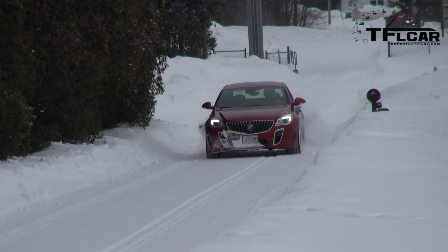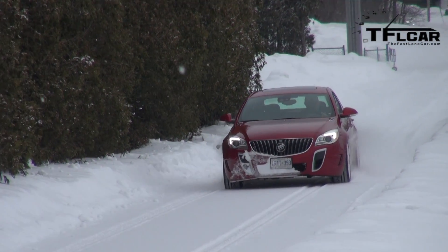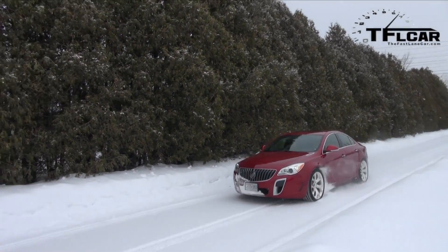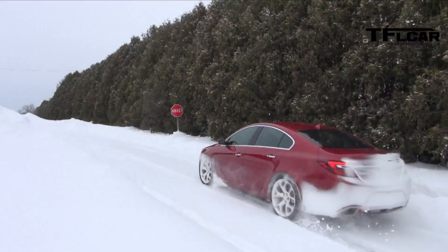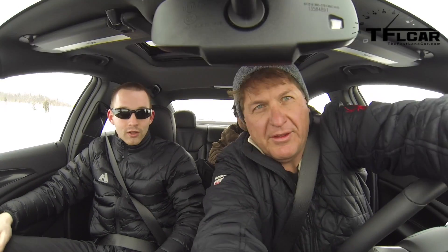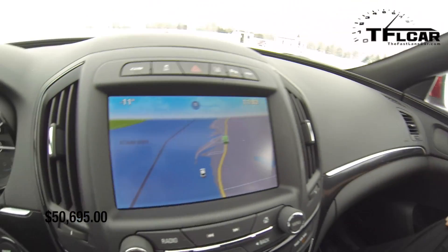Generally in a high-mu situation — so dry surfaces — we're sending enough power to the rear to keep neutral handling. It is supposed to be a sports car, so we want as neutral handling as we can. Speaking of neutral handling — what kind of handling do you get when you're on a river?